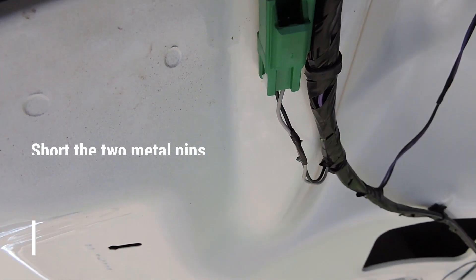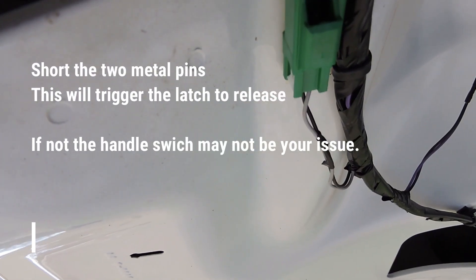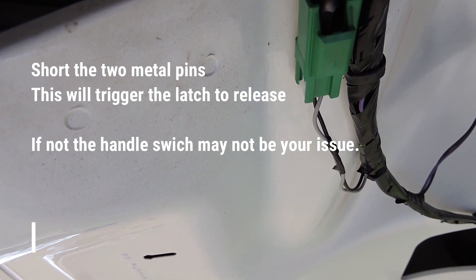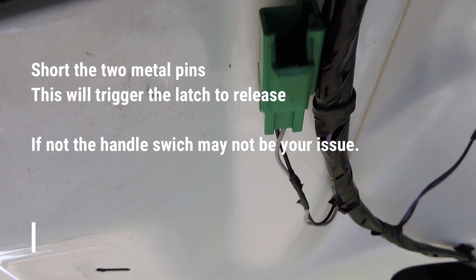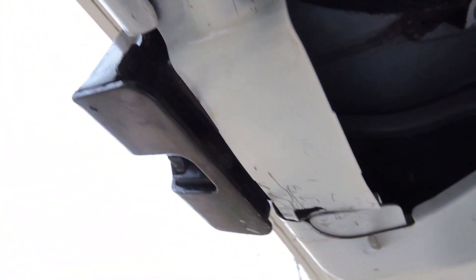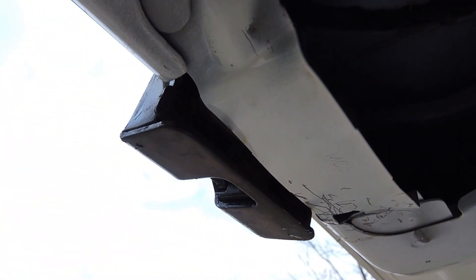I'm just going to stick a piece of metal inside and listen. I basically shorted those two, and it activated the release on the latch.